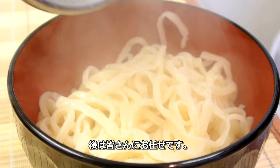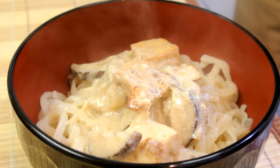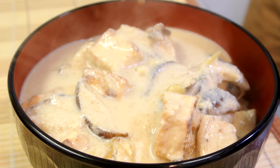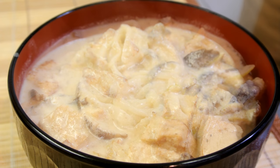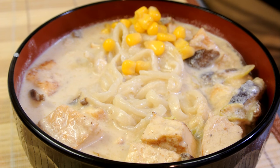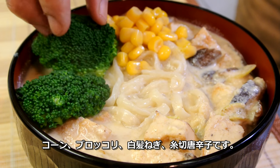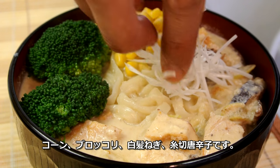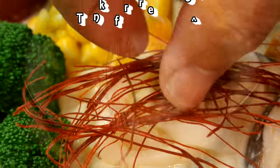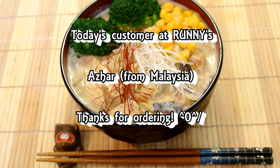Now you know what you need to do. For a topping: broccoli, naganegi green onion strips, and dried chili strips. Today's customer was Azhar from Malaysia. Thank you for ordering.